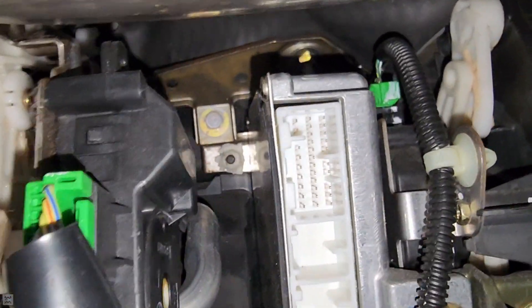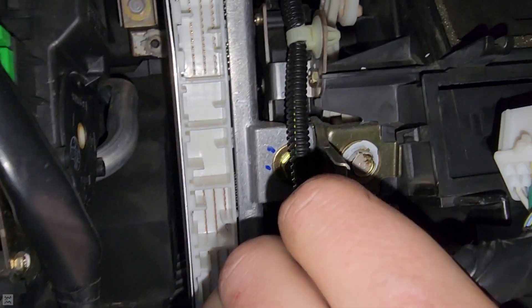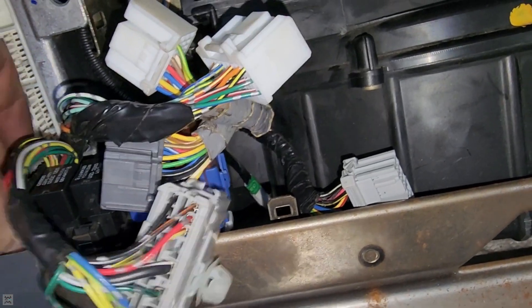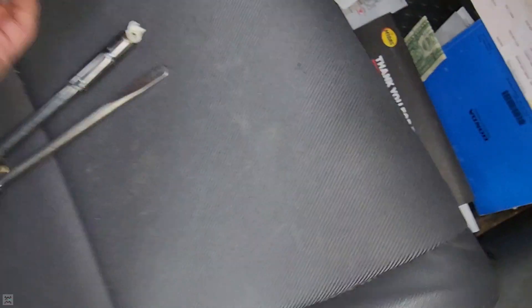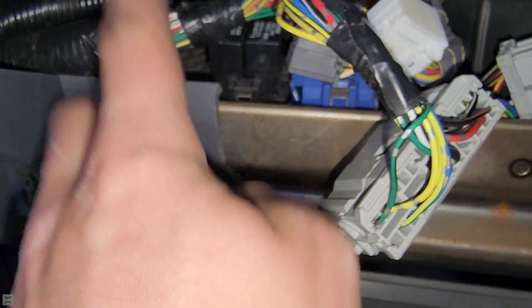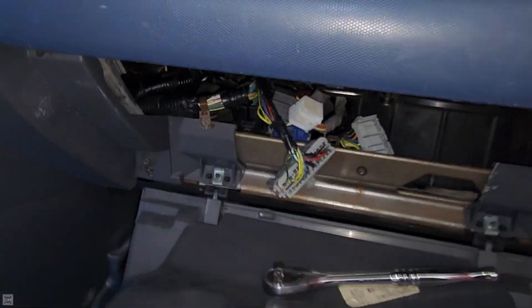Now we have mounting bolts back there. One right there, and there might be one back here, and one up here as well. Just remove those and they should come out. Now that you've got all the bolts removed, start the process of trying to wiggle this bad boy out of here. We're going to have to move this harness out of the way. It takes a little bit of finagling — I removed the clip that holds this wiring harness in and pushed it out of the way, and was able to barely sneak the ECU over top.